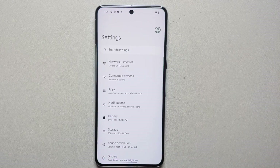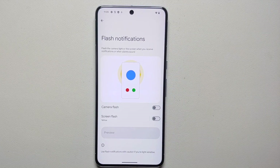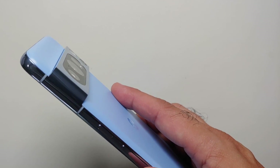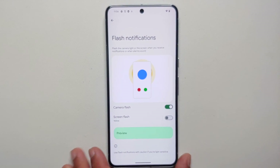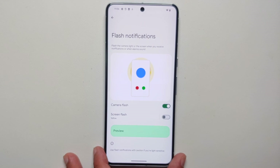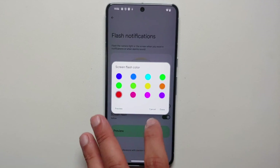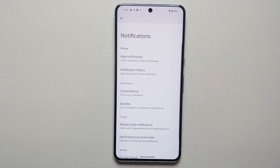If you miss the notification LED, with Android 14 on the Pixel 8 and Pixel 8 Pro there's a new feature called Flash Notifications. Go into Settings > Notifications, and you'll see Flash Notifications. Enable camera flash — so if you get a notification with your phone face-down, the camera flash will light up. If you keep your phone face-up, you can also enable screen flash and customize its color.